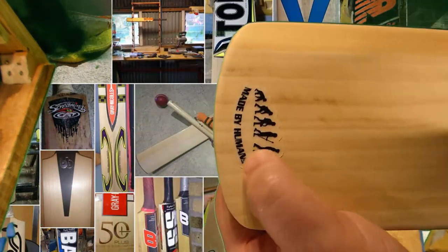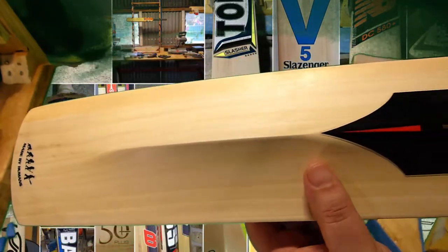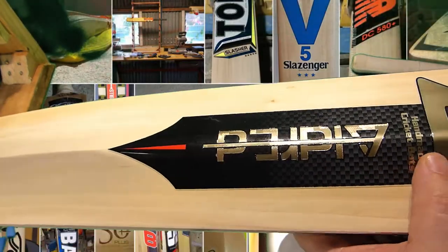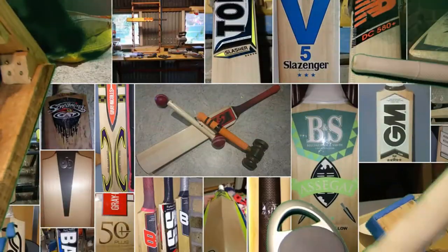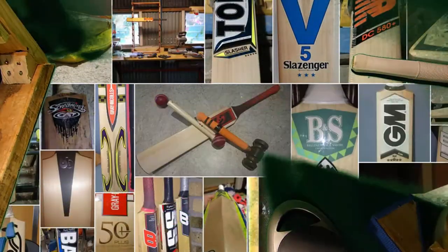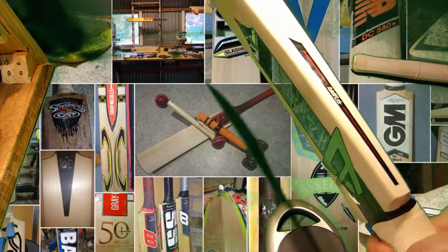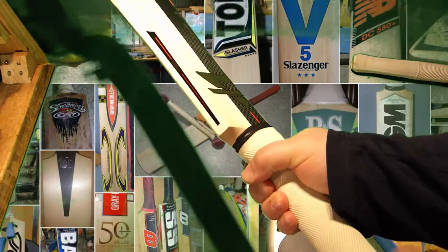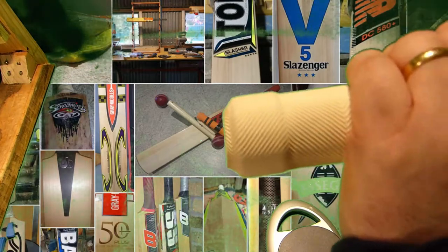That distinctive 'made by humans' marking — you can see there — that's the sticker along the back. Every Aldred looks different; all the models have unique styles. The handle is a mild semi oval at the bottom, not as thick as the last one, going to a semi oval top hand.